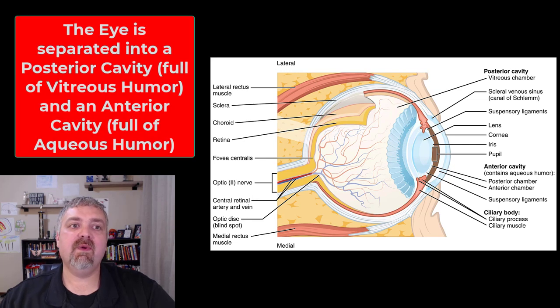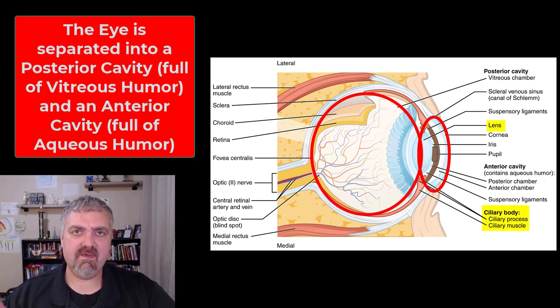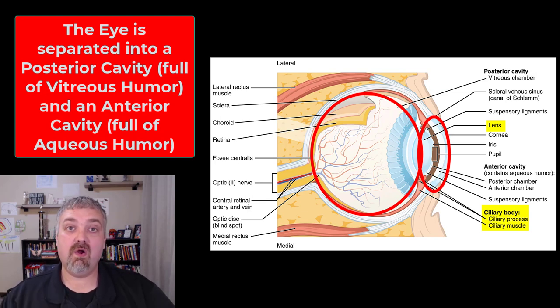Hey everybody, Dr. O here, and in this video we are going to cover the chambers of the eye. The ciliary body and the lens separate the eye into a large posterior cavity, which is also called the vitreous chamber, and a smaller anterior cavity.